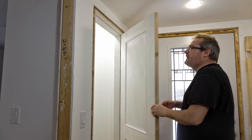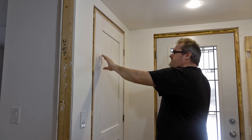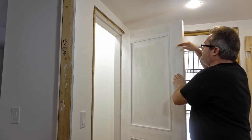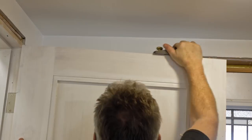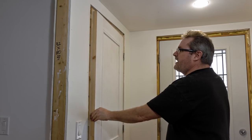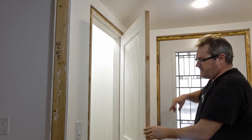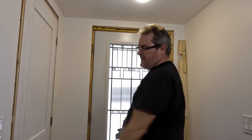Now that it's swinging I can check it out — it's rubbing a little bit on the top. When I look at the outside the gap looks even and good, so what happened is when I planed it, it went a little uphill. I'm going to take a little bit more off. To fix it I'll plane a little off the edge of that side, and that looks really good — a nice even gap at the top when I look at it from the inside.